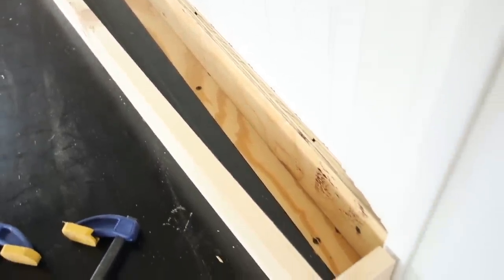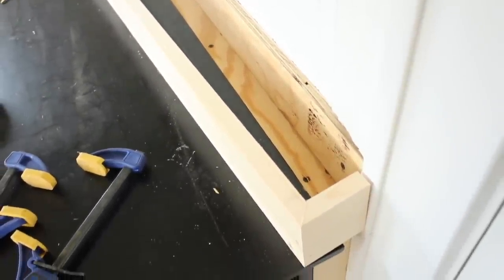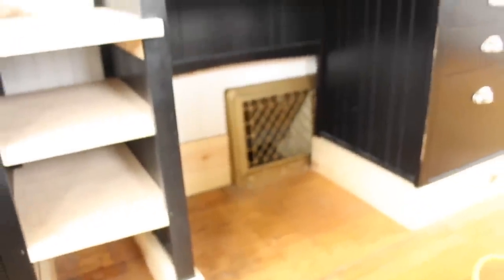Once all of these little pieces were sort of put together, we stepped back and thought this would look much more substantial and built-in if it had some baseboard around the base of the desk and file cabinet. So he went to work again and took some one-by-sixes and cut them to fit around the base of the desk and also around the base of the file cabinet.